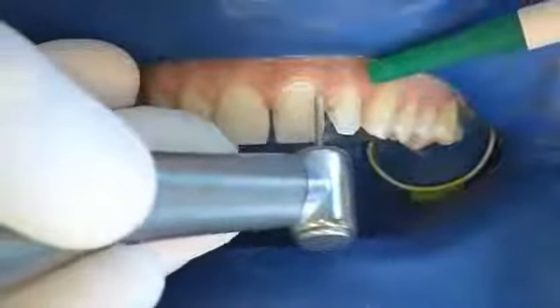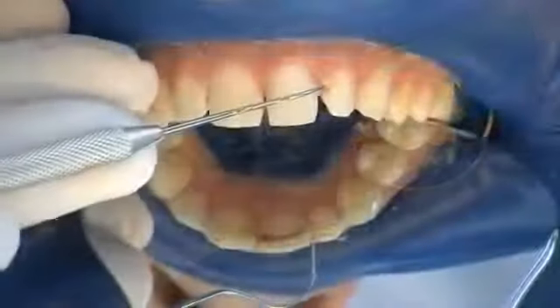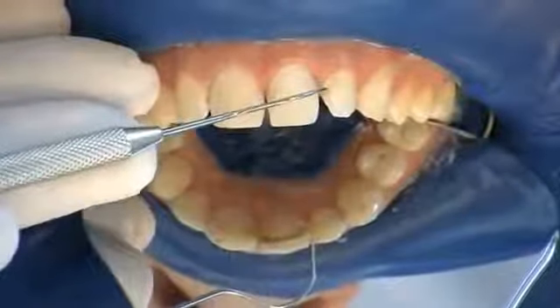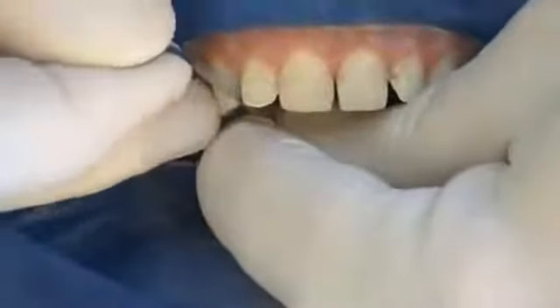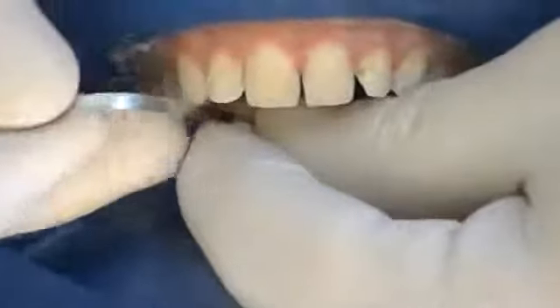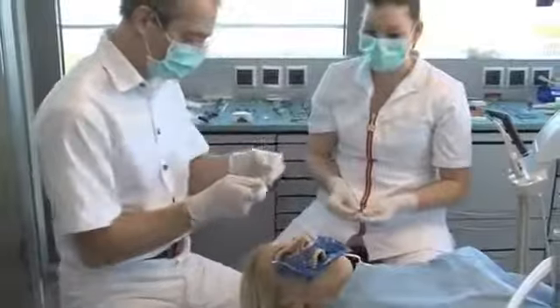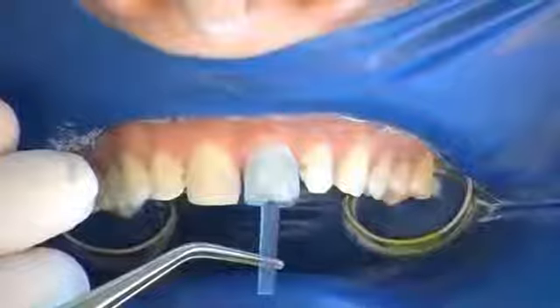Special attention should be given to cervical parts of the enamel. After caries removal, all facial parts of the enamel have been treated; the enamel is also treated interdentally to improve conditioning. Shape and size are rechecked after preparation before the Componeer is removed from its packaging.